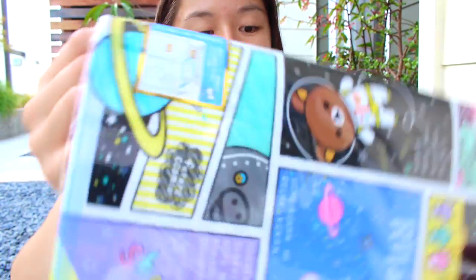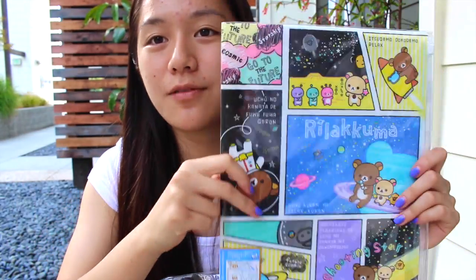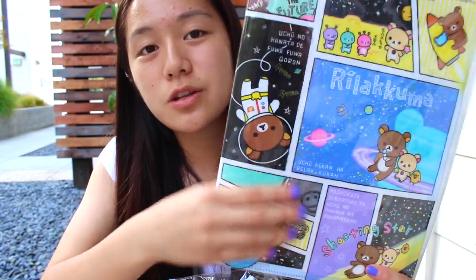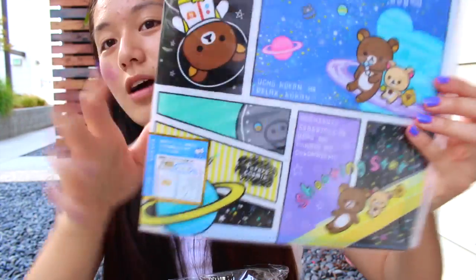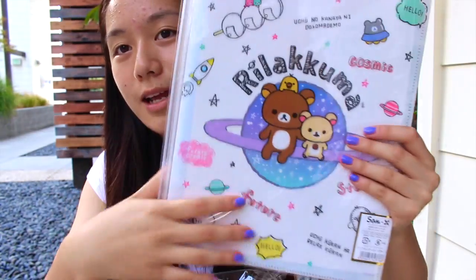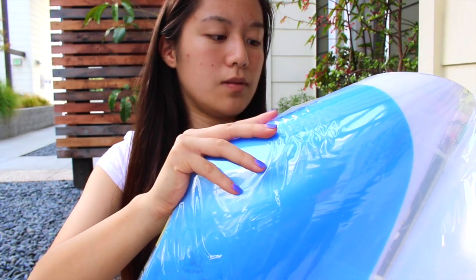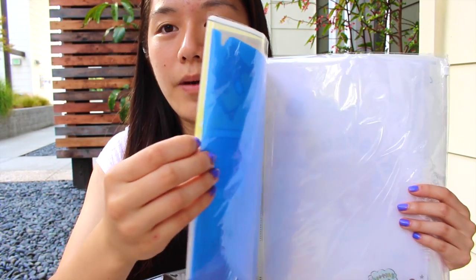Last but not least, I received this Rilakkuma space folder which I think is absolutely adorable. I personally love these folders because they're really adorable, they last pretty long, they're really good quality, and super cute. The design is like a little comic strip and on the back it has all kinds of doodles. Inside there are two pockets — one here and then another flap in the back.